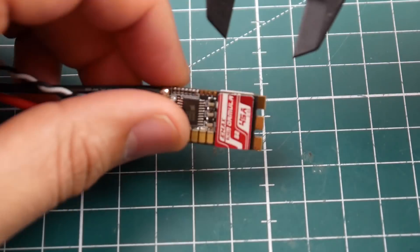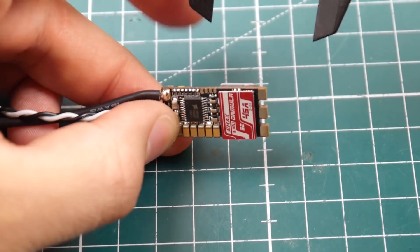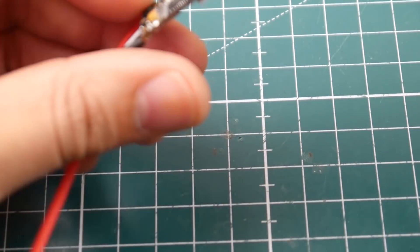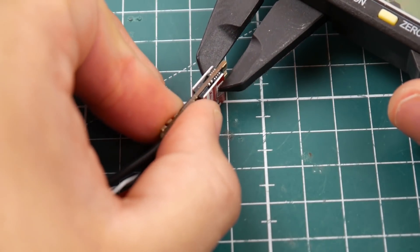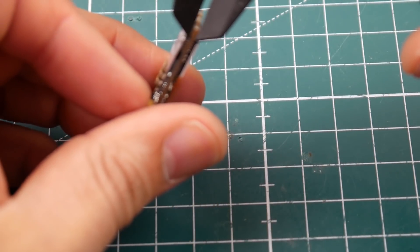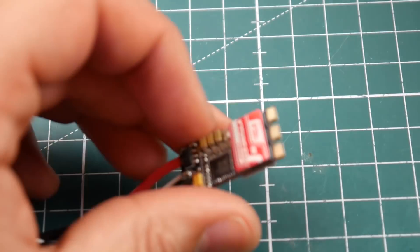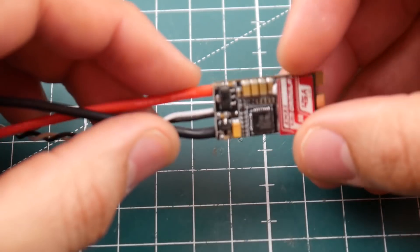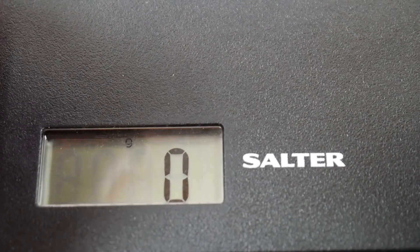Let's check its measurements. The length is 26.5mm, the width is 13.5mm, and the overall height measured from the heatsinks — the highest points — is around 4.24mm. The PCB thickness is approximately 1.5mm. Overall it looks very nice and pretty good quality.